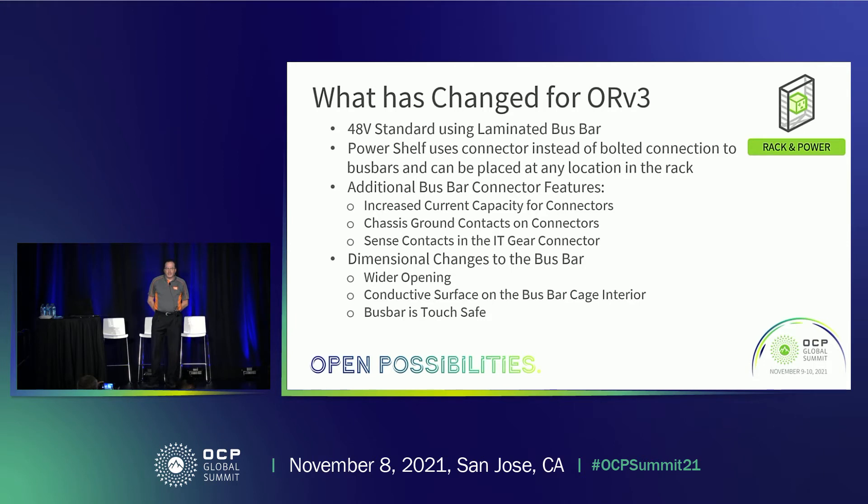The first thing I wanted to talk about is the changes from ORV2. ORV2 did support 48-volt bus bars, but the standard was a little different, and when we shifted to ORV3, we determined we really needed to make some changes. We've gone to 48-volt really to reduce losses and to improve performance. We are using a very similar laminated bus bar — it's different from the 12-volt where we had a dual parallel bus bar; it's now a single laminated bus bar in the same space, so the cage looks very similar but the internals are different. The PowerShelf now uses a connector instead of the previous bolted connection, and since the bolted connections were fixed positions, the PowerShelf can now actually be placed anywhere in the rack where it is needed.